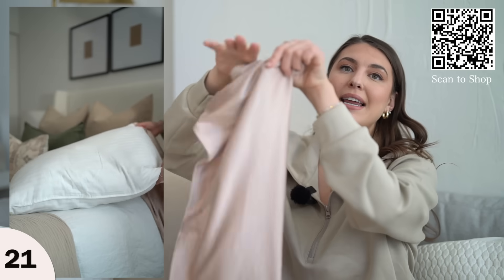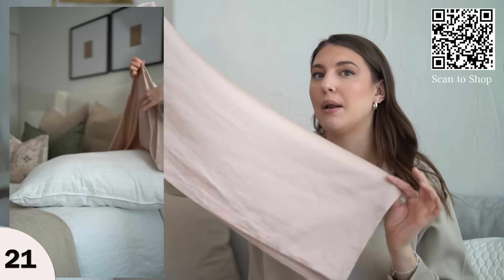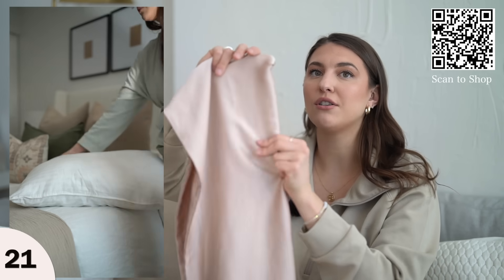Something you can easily change for a better night's sleep is adding a nice silk pillowcase. This one is 100% mulberry silk, so it's really, really soft. I love it because it's great for your hair.